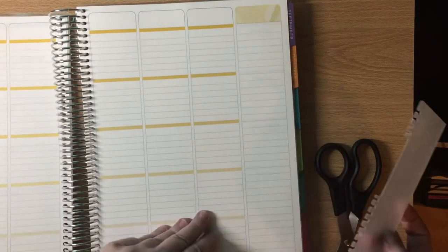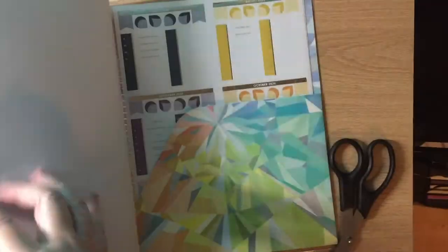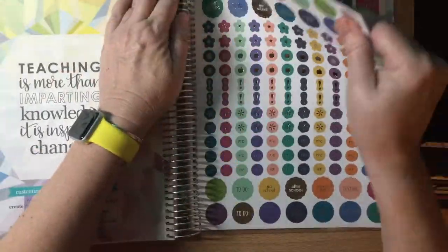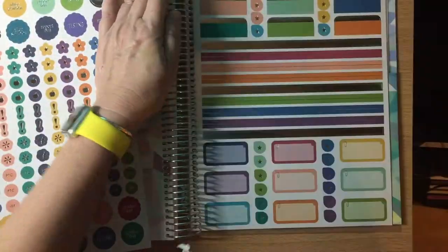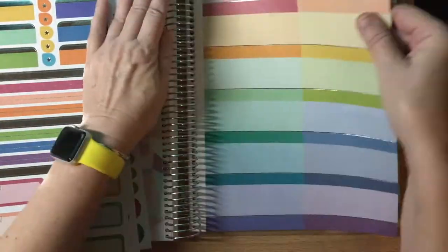The first thing I'm going to do is cut the stickers out of the back because I like to have them spread out instead of having to flip back and forth. So I'm just going to rip the sticker pages out of the back, trim the raggedy edge off, and then I keep them in the pocket that comes in the back of the planner.